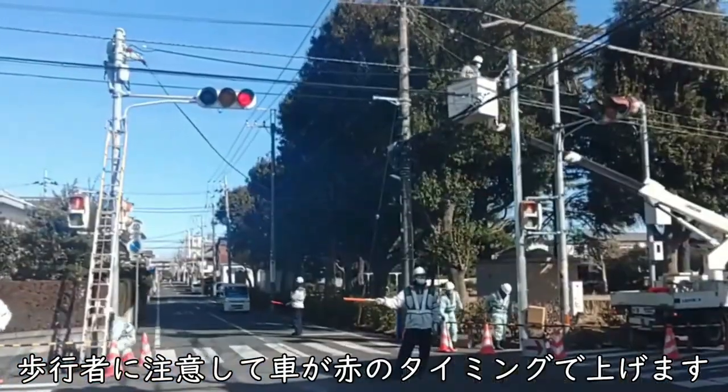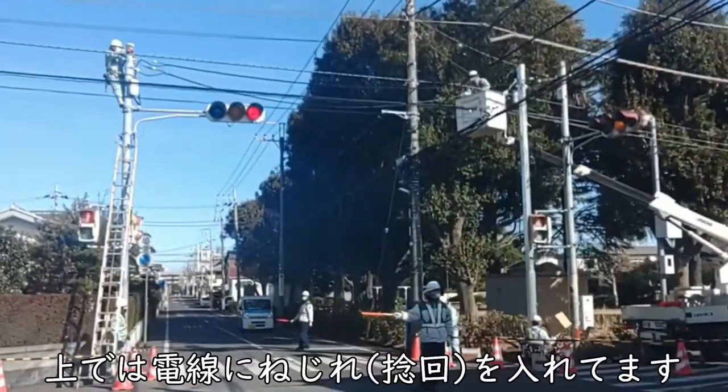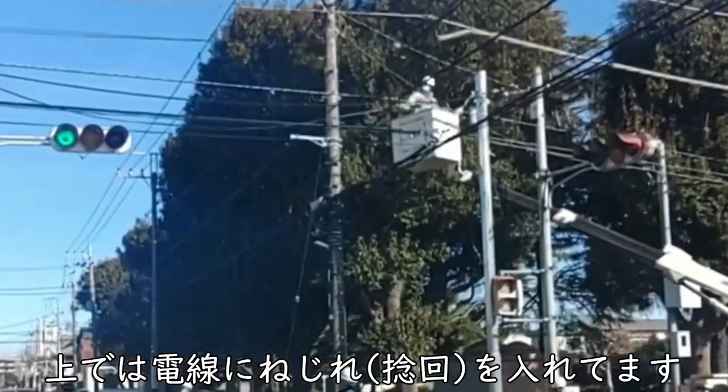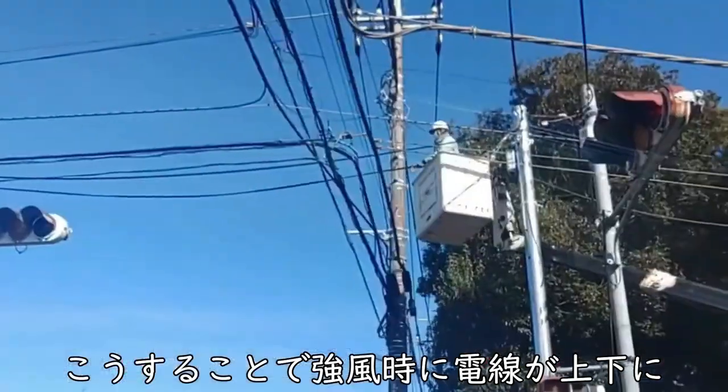Watch out for pedestrians and pull up when the vehicle turns red. The wires are twisted — this prevents the wires from swinging up and down in strong winds.